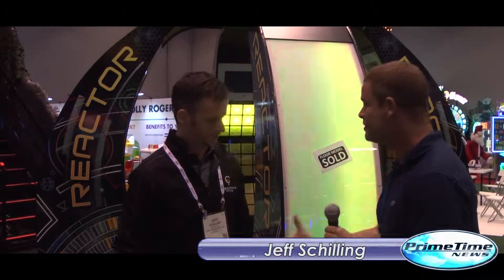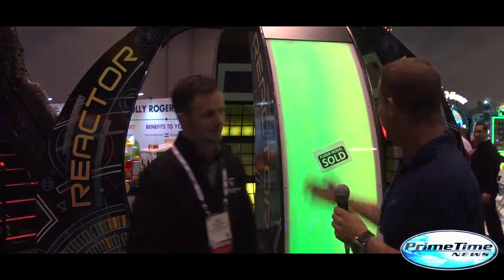I'm here with Jeff from CreativeWorks. How are you doing, Jeff? Good, thanks, man. Excellent. I love your product right over here. Tell me about this new reactor. I have never seen it.